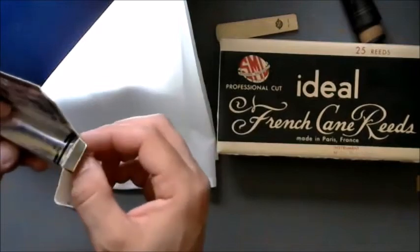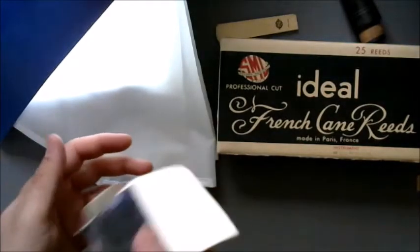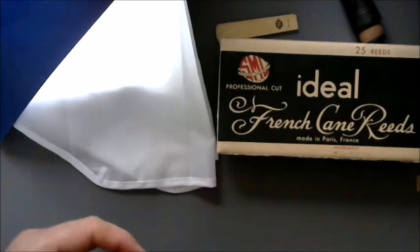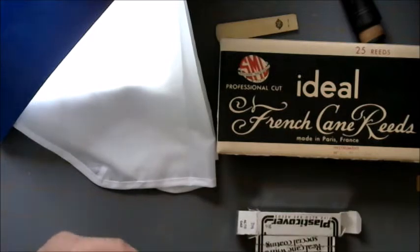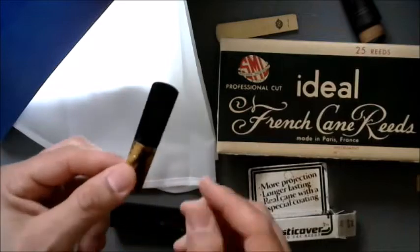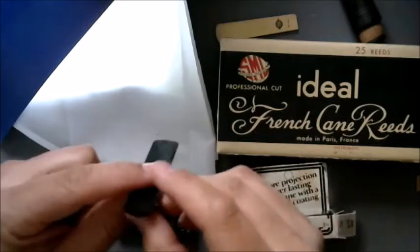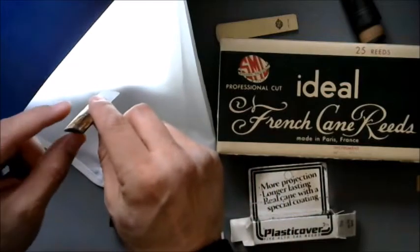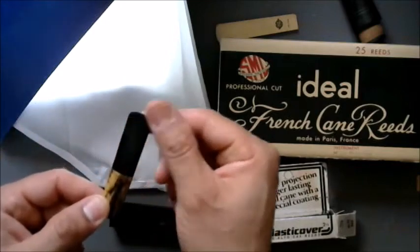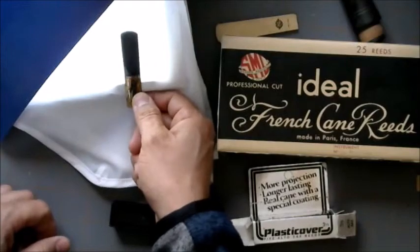I remember these — I started using these back when I was in high school marching band. And these could actually be from that era too. I remember one lasting a very very long time. Look at this — plastic black plastic covered reed. This is a four. Wow, so it's a regular cane reed because it's actually cut pretty good, except the arc is kind of tall. Plastic covered cane reed — pretty amazing, 35 years later probably.